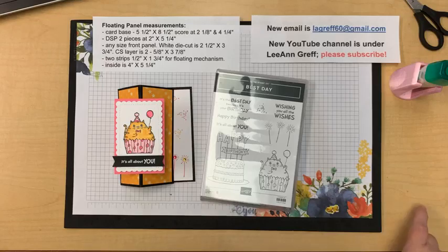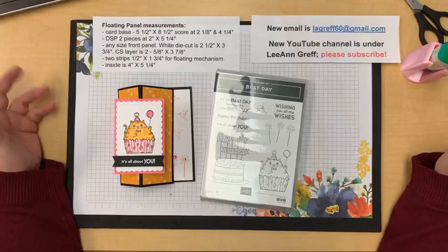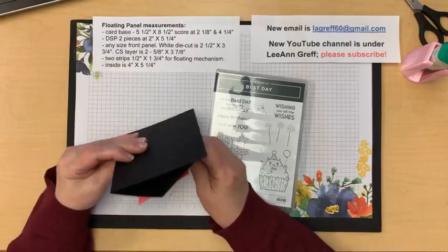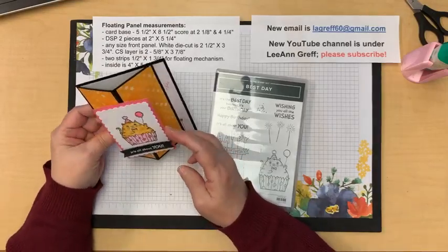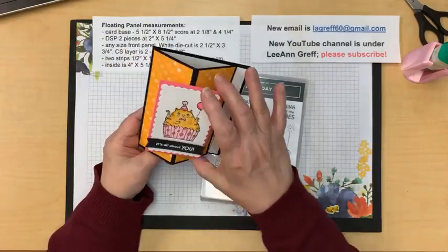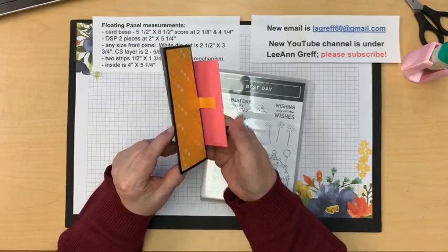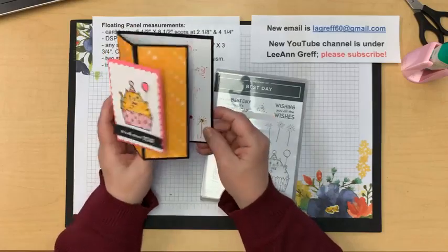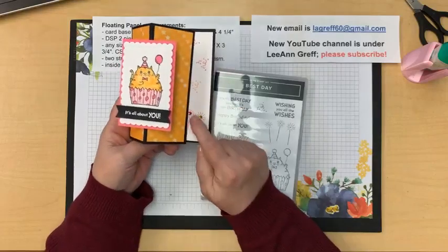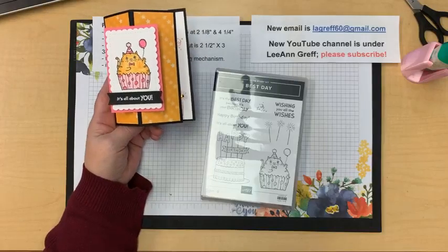Hi everybody, it's Leanne Griff with tonight's Facebook live - Stamp With Me Live. Tonight we will be making a floating panel card. This is a different kind of mechanism on the front of your card. You can use any size panel as long as you can add some pieces of cardstock behind it to make it float. It still folds flat for mailing just like a normal card, but there's a little surprise.